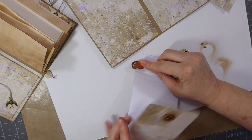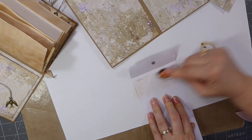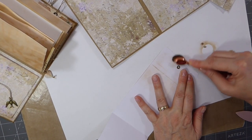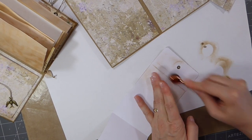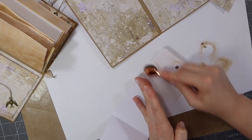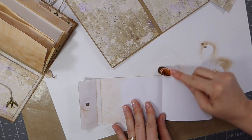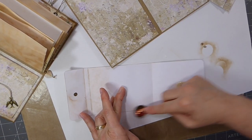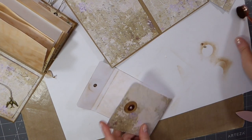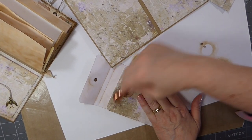I'm just going to tone this down a little bit because it is pretty stark. The next one I will make sure that I back the paper because she gives you two designs, so it would be really pretty to have the contrast. And to be honest, if my sewing machine wasn't downstairs I'd probably just go ahead and stitch it, but I'm not going to do it just for the purpose of this tutorial.